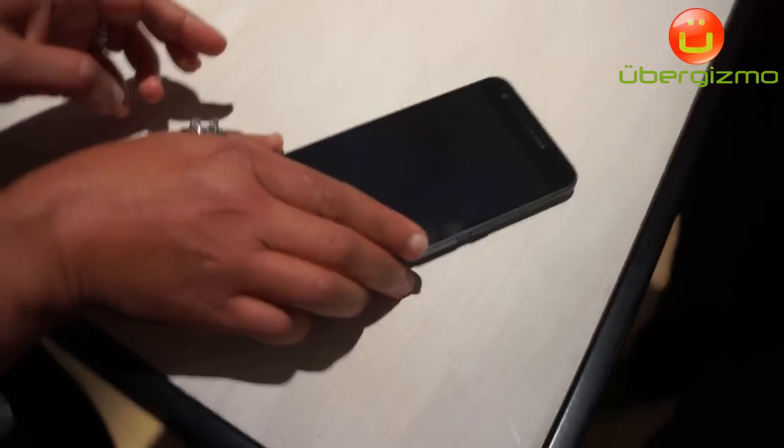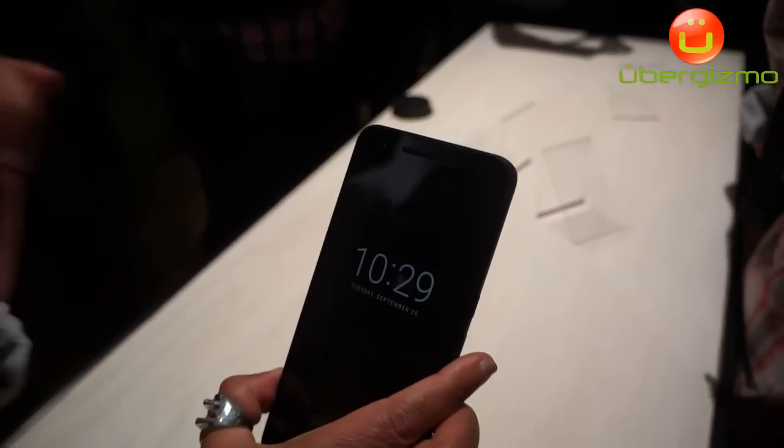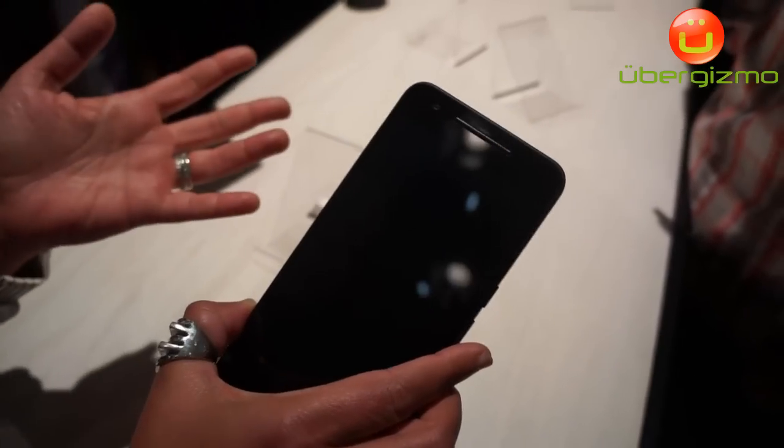A quick demo of that: when I pick up the phone it wakes up, and that is not done by the main processor — the Android sensor hub is doing this, and it's really cool.